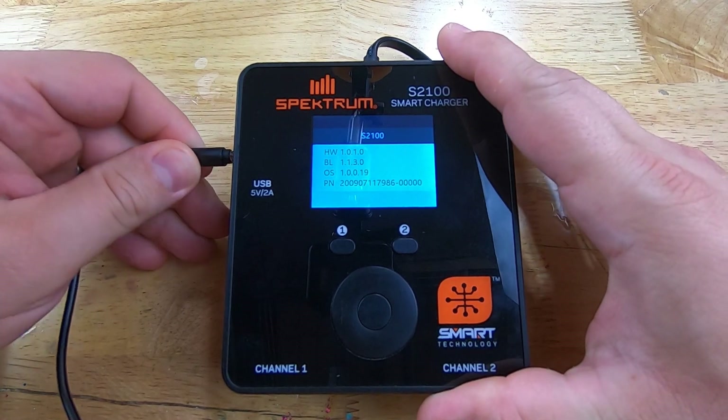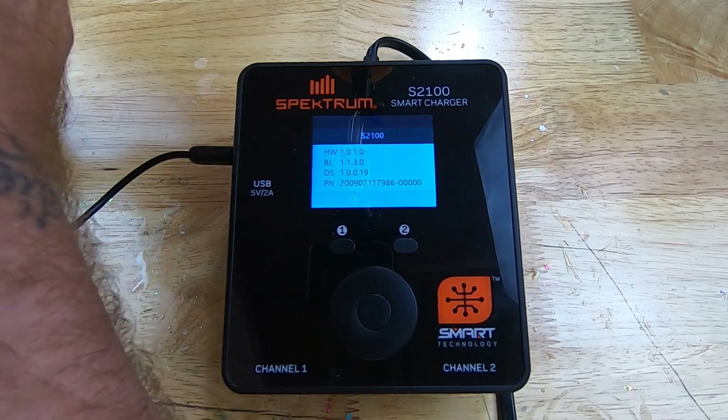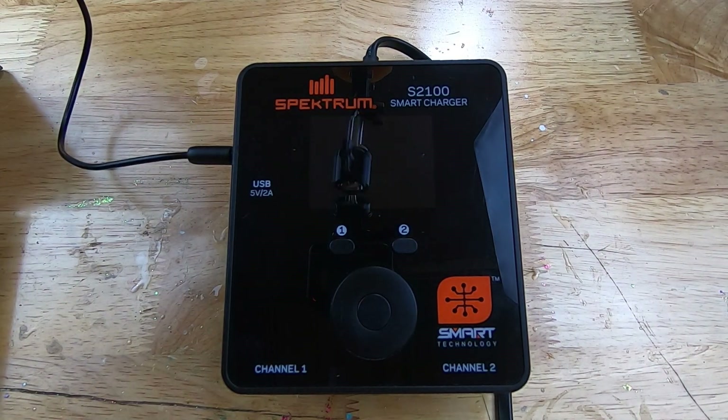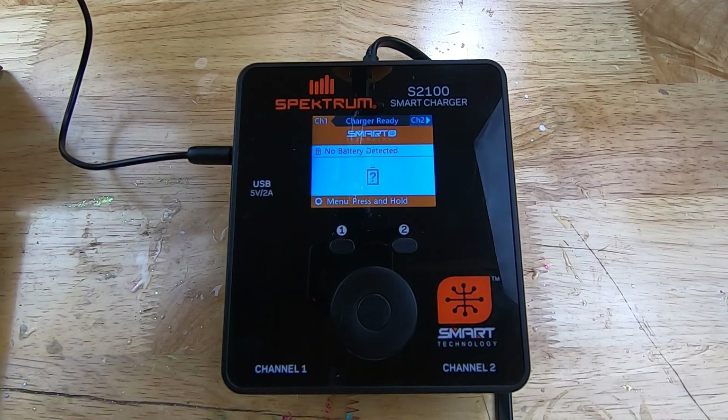We're going to plug this end into the charger — it's a bit of a tight fit — and then plug the USB end into our computer. Go ahead and click Update. You can see the charger is rebooting itself. It's saying it's erasing the application — that's a little terrifying — and now it's writing the application. Make sure everything is plugged in. I've got my laptop plugged into power, and you obviously have to have the charger plugged in. You don't want anything to come unplugged in the middle of this firmware update, because it's literally erasing what's on there and putting on the new firmware.